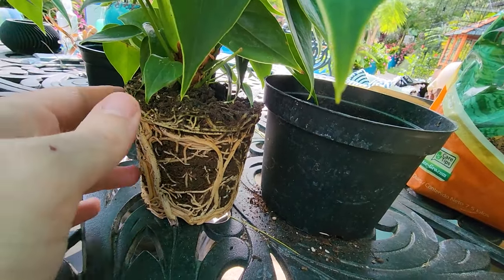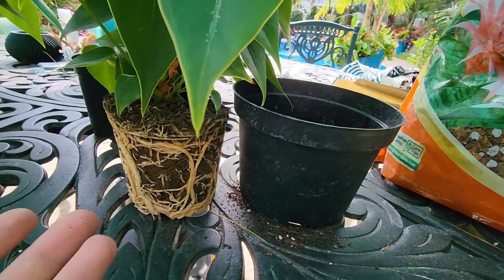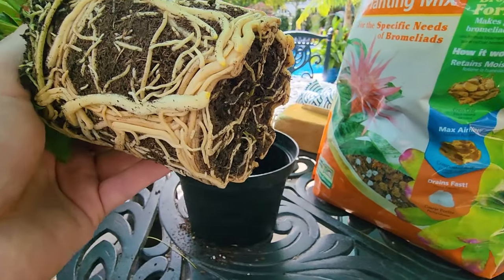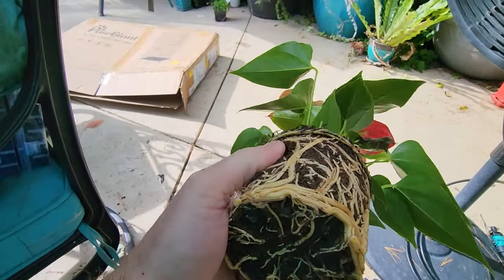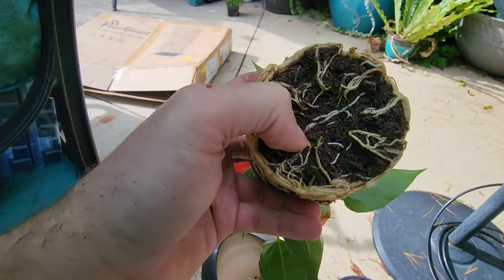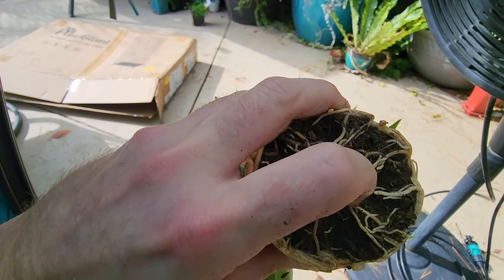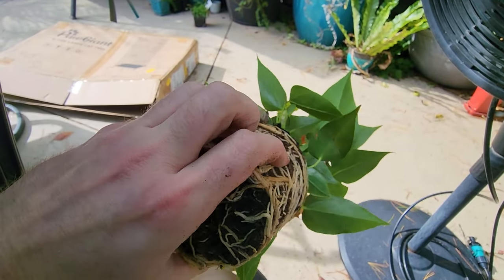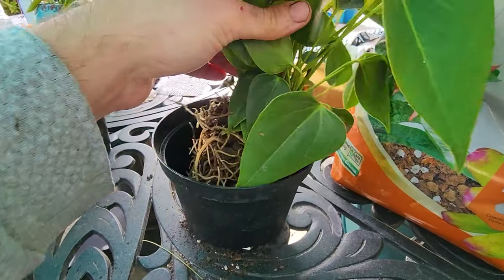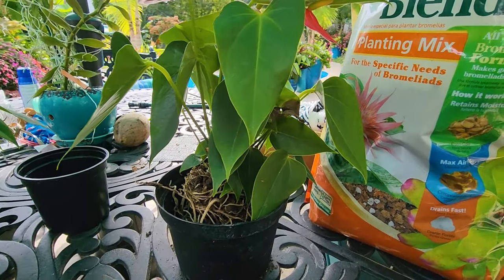I'm going to try and loosen some of the old mix out before repotting - only do this with a well-hydrated plant, since moist roots are less likely to break and split. This is really rooted in there though. I think that's about as good as it's going to get without causing damage, so I'll call it and move it into the larger container. This didn't necessarily need a repot, but with what I'm about to do with the display, it's best to get it into a larger container.